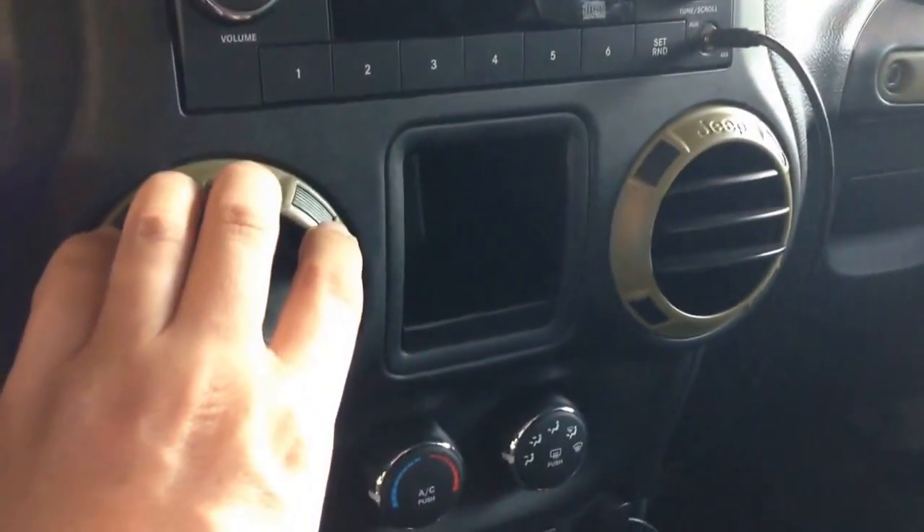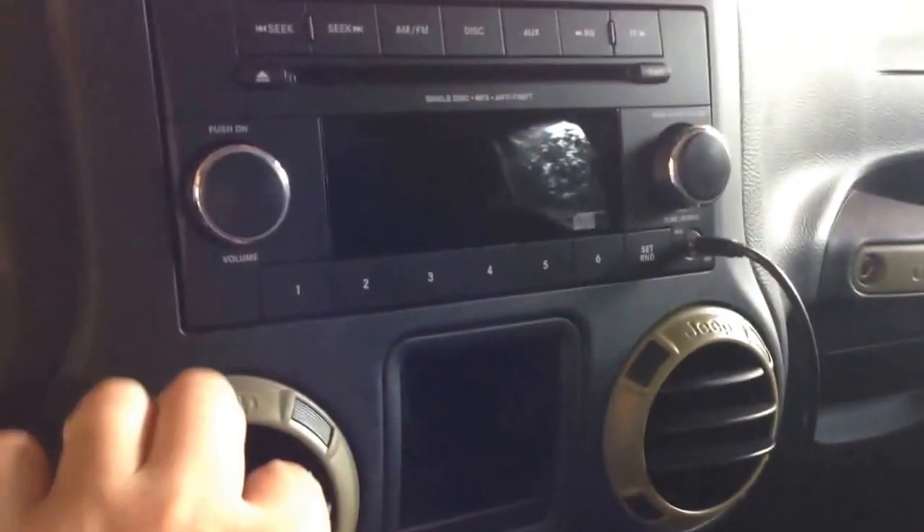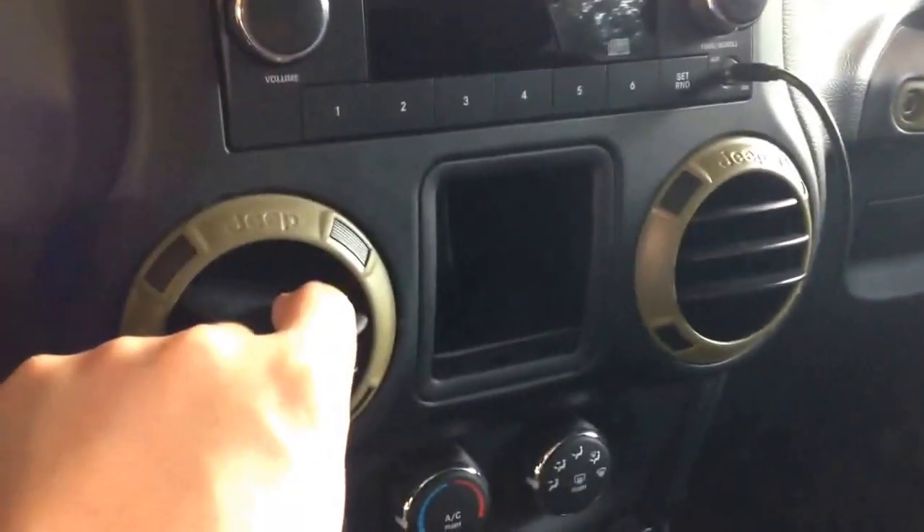To me it looks a lot better in here and I really like it. I didn't like the metallic gray — it's just too cheap looking, I guess.